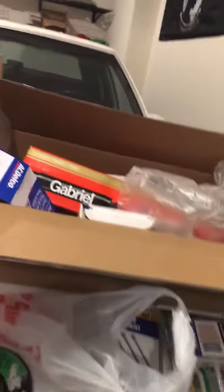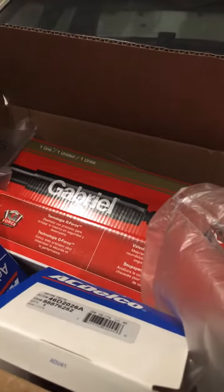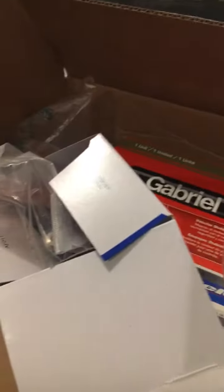And then this box over here — Gabrielle. Shocks. Gabrielle Ultra Shocks. Two — one, two — both sides. And then we got lower ball joints. Lower ball joints for both sides.